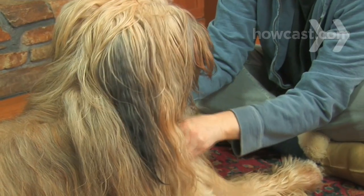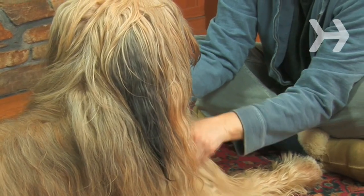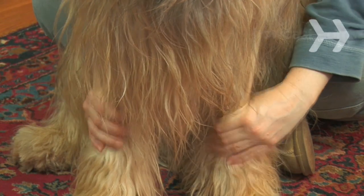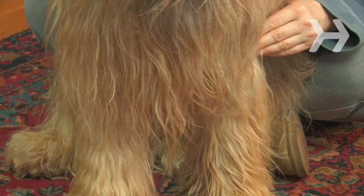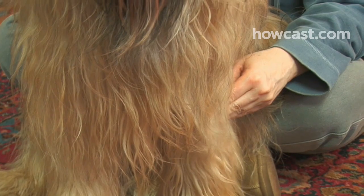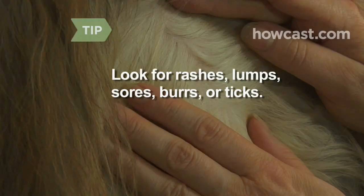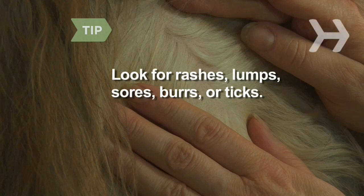Step 3. Rub down the neck, shoulders, and chest using a circular motion with three fingers. Carefully pull out any loose skin folds and gently work them back and forth. Gently squeeze down the length of each leg, then place three fingers on each side of the leg, circling in opposite directions. Look for skin abnormalities like rashes, lumps, sores, burrs, or ticks. Avoid any sore spots.